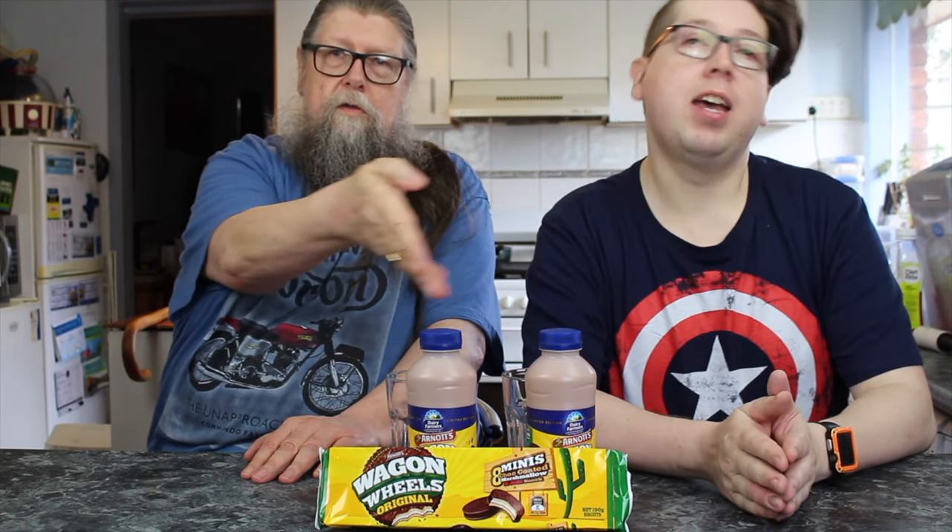Today I have my taste tester, who usually sits off camera, on camera today. Chris the taste tester is here to help you and me figure out: are these good or not? Today we are taste testing the Arnott's Wagon Wheel that has been combined with the Dairy Farmers Milk.